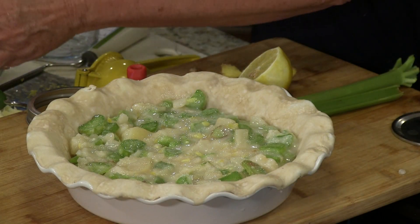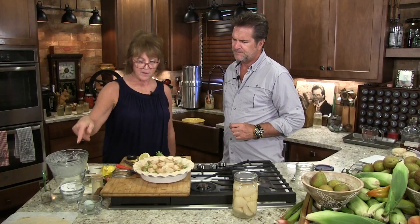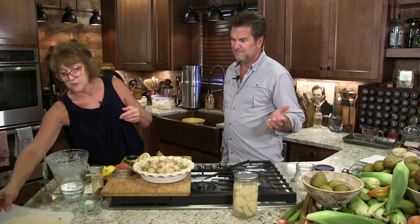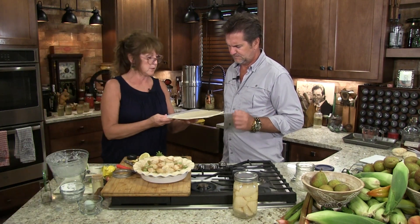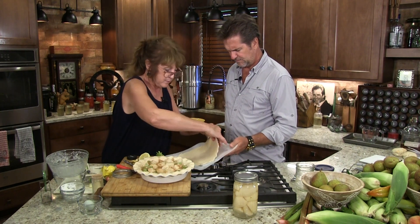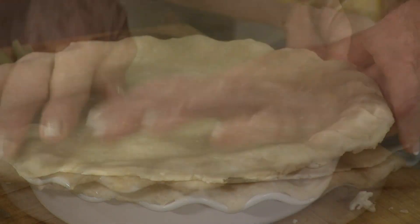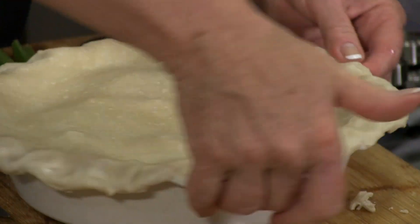Adding some cinnamon — beautiful! I made a pie crust top earlier too, because you've got to have homemade. Hold the bottom of the pie while I pull the top crust off so I don't mess it up. There it is — look at that.